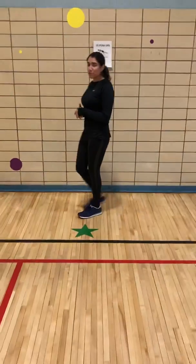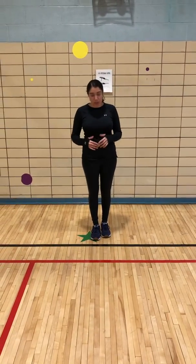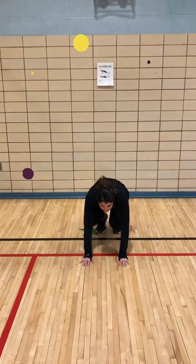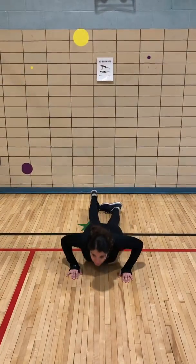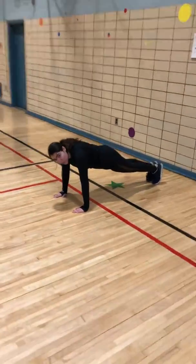We are now going to do some push-ups. Watch me closely because I will teach you two ways. The first way is our regular push-up. I'm going to go down to a push-up position by laying down. My hands go at my chest. I come up. My arms are straight.